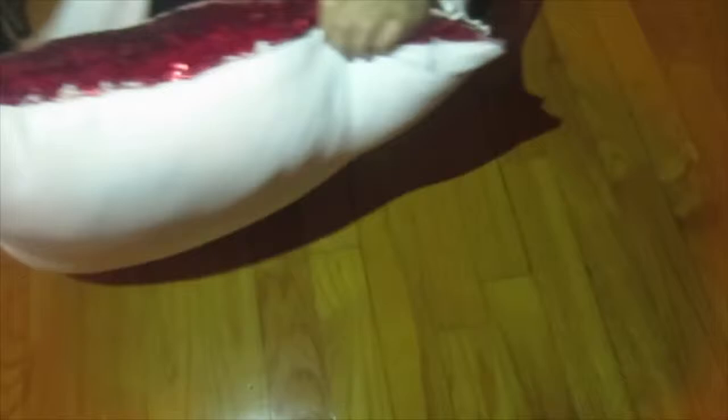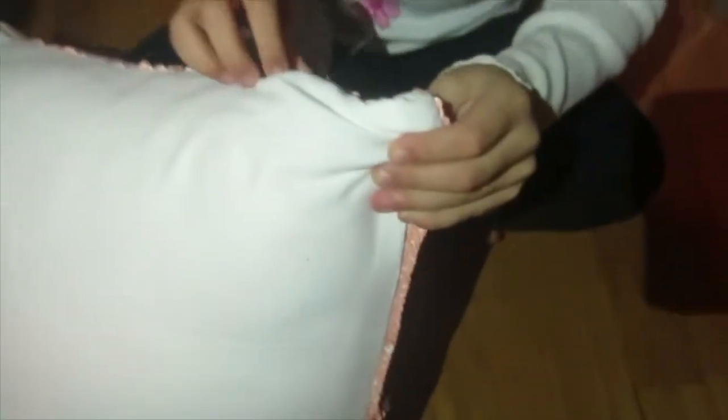This is a pillow case and it has a zipper here that you can use to put the pillow in. You don't have to just slide it in — it's because there's a pillow inside. See look, that's a pillow.